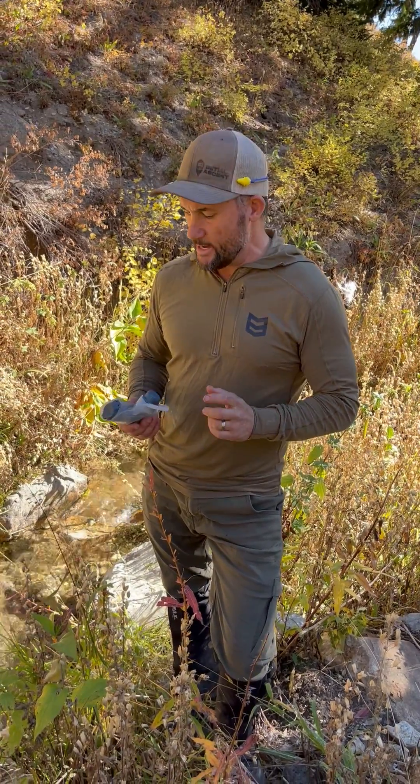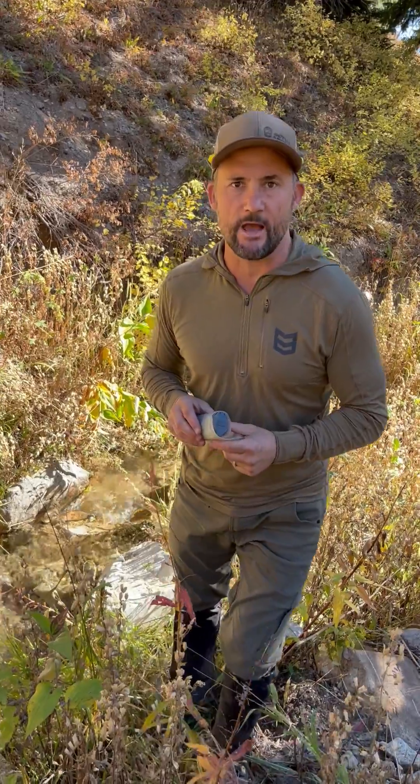Hey guys, Joe here with Initial Ascent. I want to talk to you guys about this new filtration system that Platypus came out with about a year, year and a half ago.